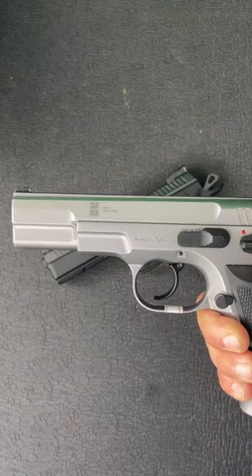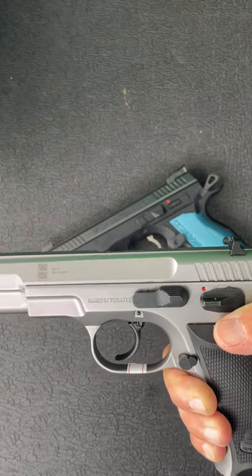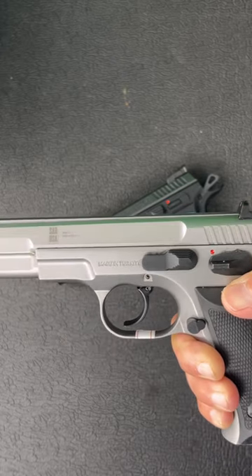I cannot wait to get this thing on the range and see how well it compares to my Shadow 2. So make sure you subscribe for first shots and the full review on the SAR 2000.